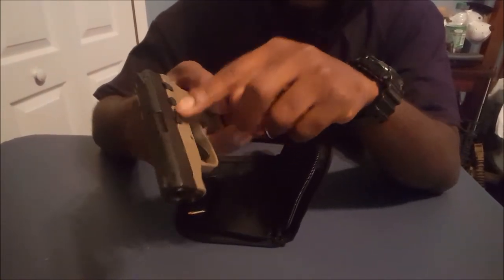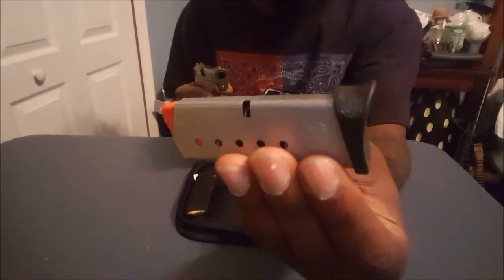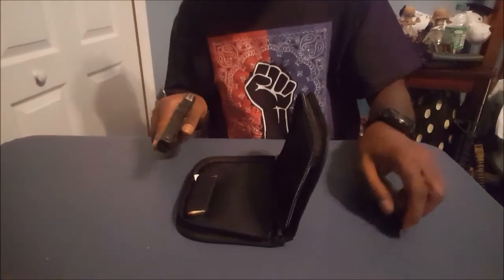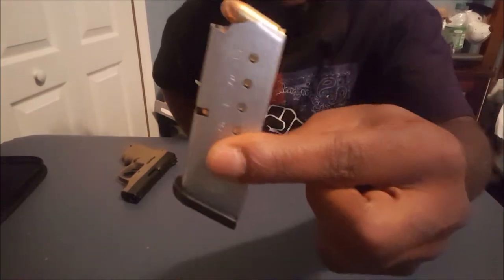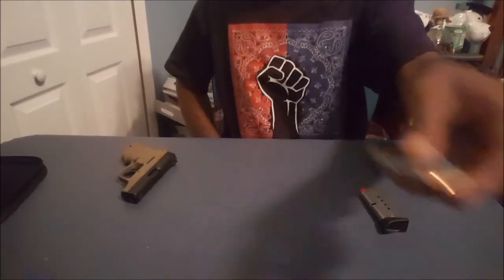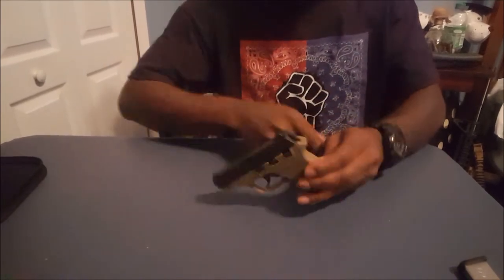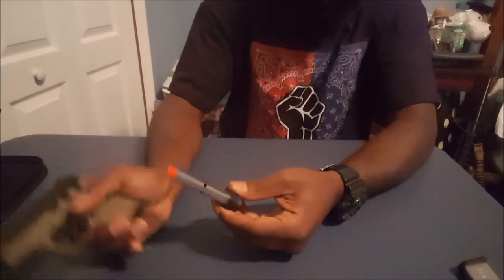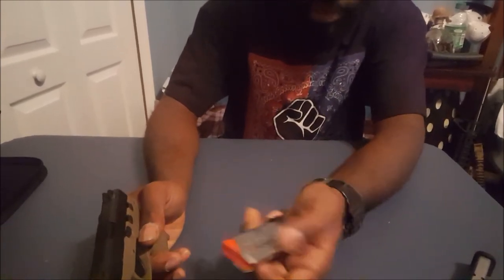It says M&P Bodyguard 380, it's got their little symbol. I do like the fish-scale serrations on it. It comes with one mag with a pinky extension and another mag with no pinky extension. I went ahead and loaded it because I'd been carrying the pistol for a couple days. That's all that comes in our box — you get your pistol with a 6-round magazine and another 6 rounds. So, 1 in the chamber, 6 in the mag — 7 rounds in your pocket.